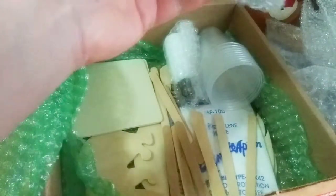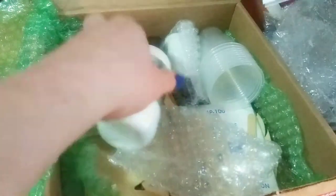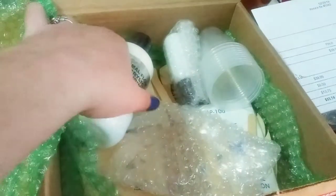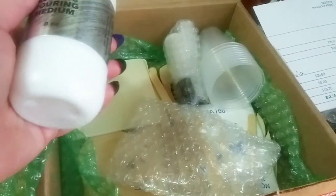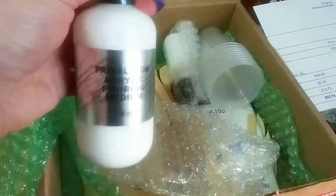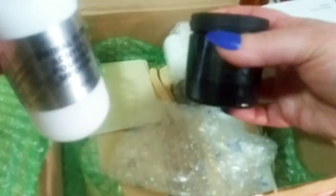I paid $39 for this, and then with shipping it came out to $53.74. So you get six paints, plus their own pouring medium which is eight ounces. The paint containers are maybe four ounces, but I like them because they can be reused. You also get cups, which is great for someone just starting out.